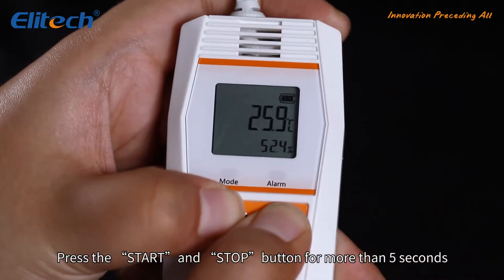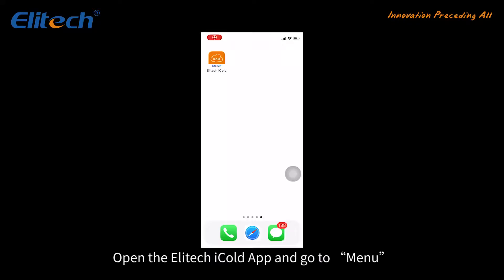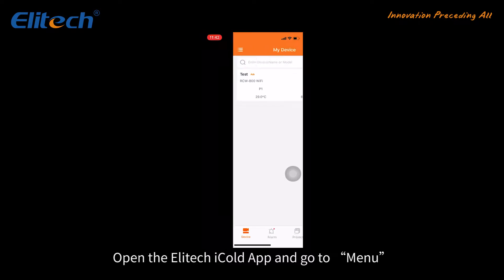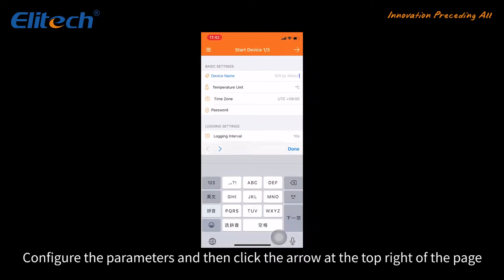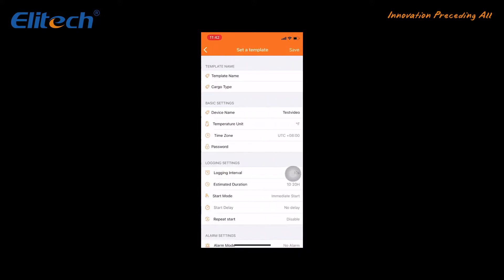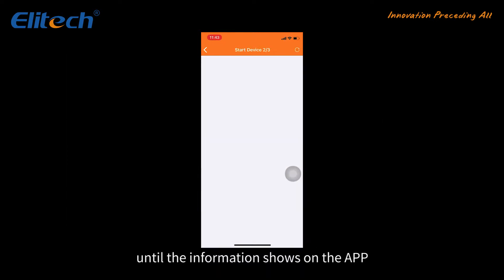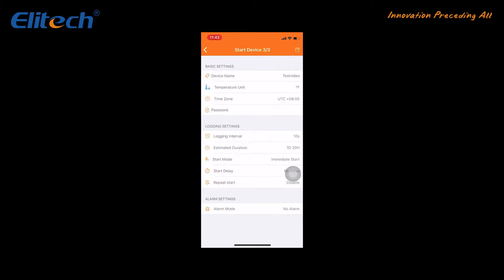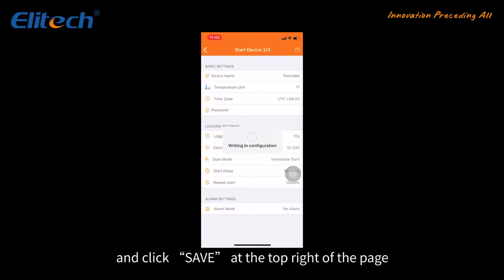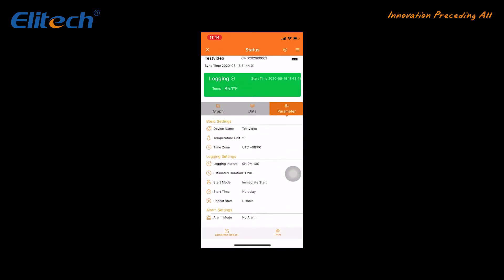Press the Start and Stop button for more than five seconds until both LED indicators flash and the Bluetooth icon flashes. Open the Illitech iCold app and go to the menu. Click Logger, configure the parameters, and then click the arrow at the top right of the page. Long press the Start button on the device until the information shows on the app. Set and confirm the parameters and click Save at the top right of the page. It can also load data from nearby devices. You can check the graph and parameters, generate a report, stop recording, and even print the report via Bluetooth.